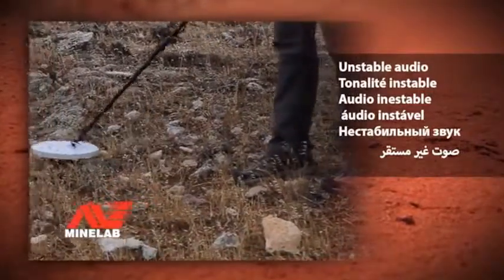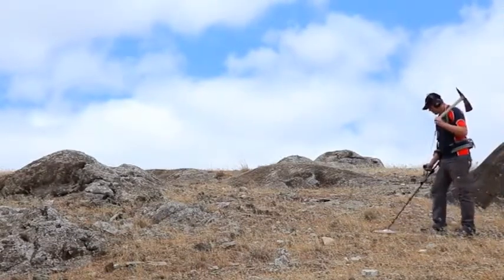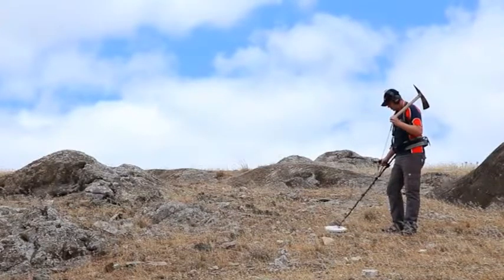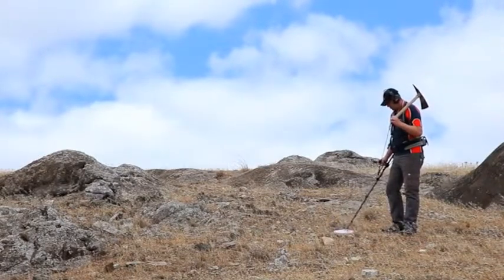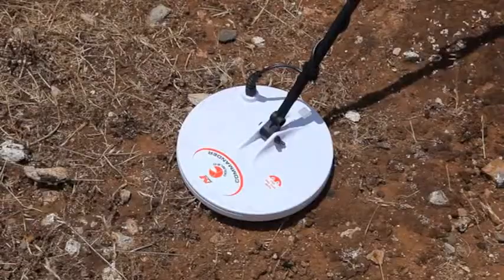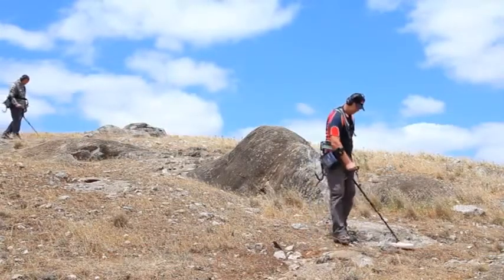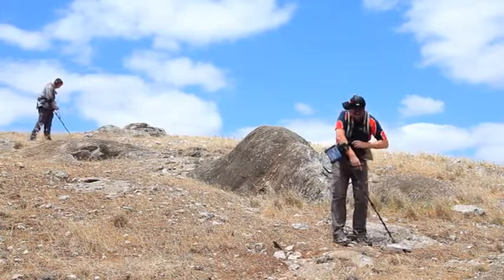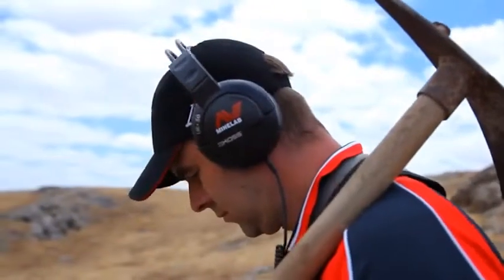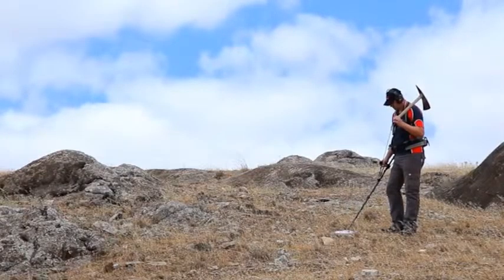Unstable audio. Your GPX series gold detector is a very sensitive piece of electronic equipment, and can be affected by many different noise sources. If the detector is noisy, the first thing to do is stop sweeping the coil and check if the noise is still present. If the noise is still present, then the detector is being affected by electrical noise from sources such as power lines, radio towers, as well as other metal detectors operating close by. This is a problem because the unstable audio can make gold very difficult to hear.